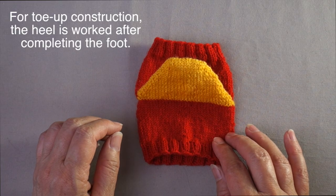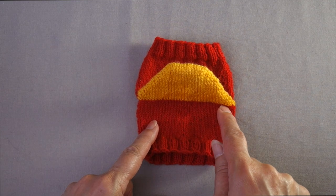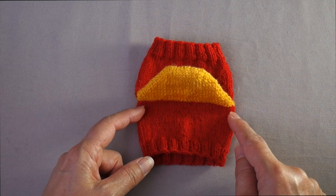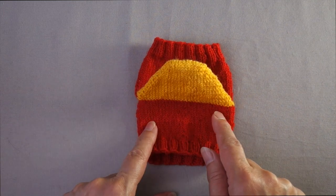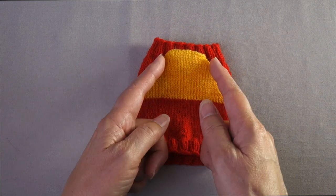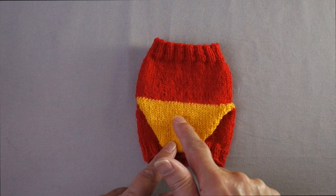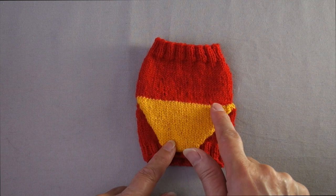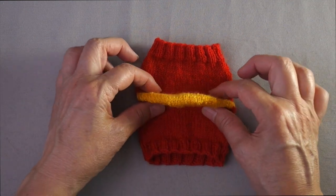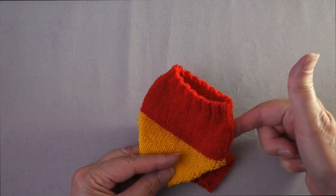Even though the two types of heels are identical in shape and dimensions, the construction methods are very different. When knitting cuff-down, the short row heel is worked following the completion of the leg. 50% of the stitches are used to knit the heel flat using short rows. With the standard hourglass short row heel, the first half is worked with increasingly shorter rows — each row one stitch shorter than the previous — until one third of the center stitches remain. Then the second half is worked with increasingly longer short rows. This stacking process creates the heel cup. Once complete, working in the round is resumed for the foot.